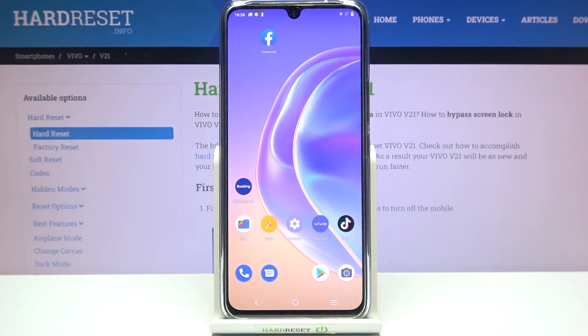Hi everyone, in front of me I've got the Vivo V21, and let me share with you how to change the screen timeout on this device.